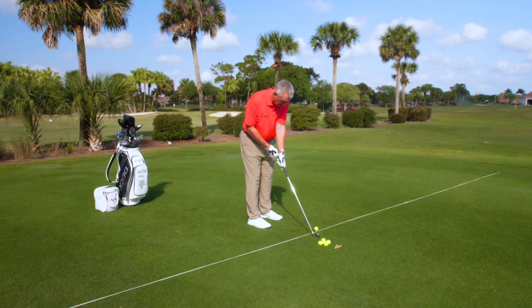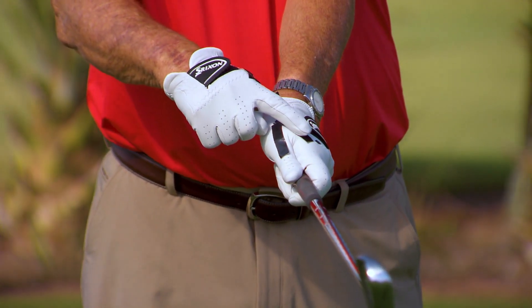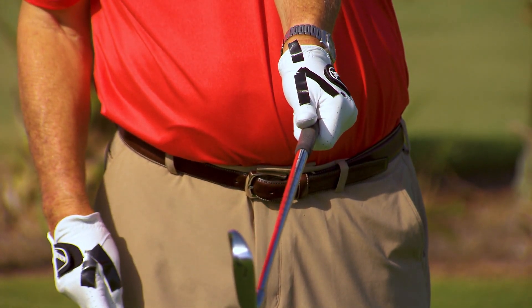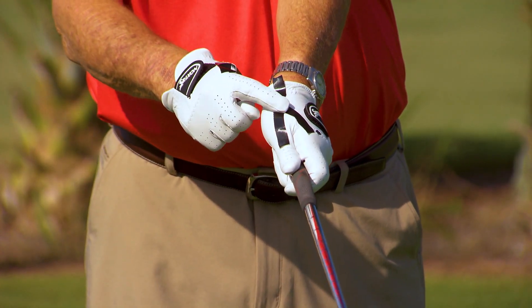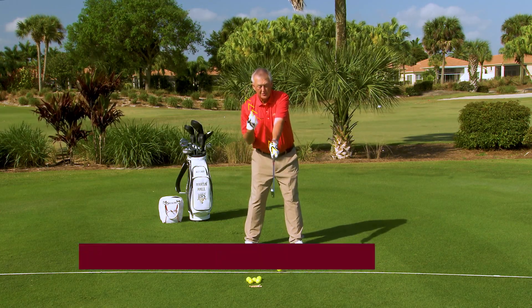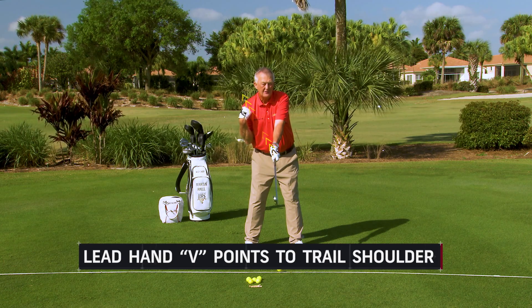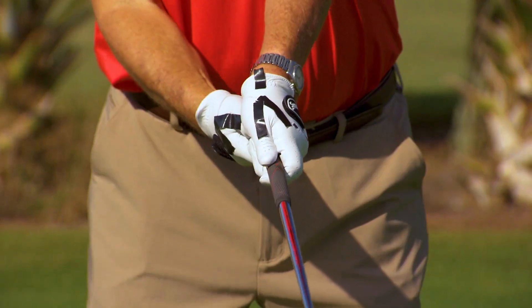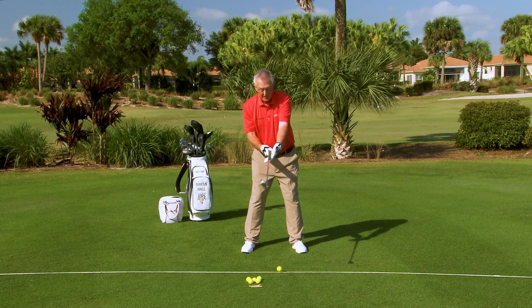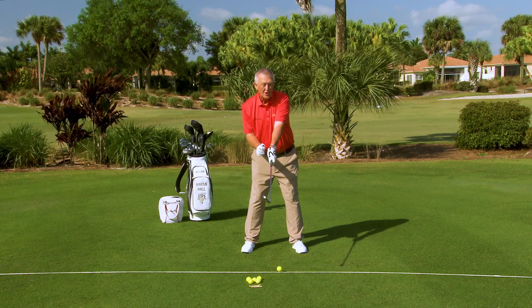When I close my fingers around the club, I get a V between the thumb and forefinger. I haven't got my thumb sticking way down the shaft — I've got a V between my thumb and forefinger. That V is going to point about at my trail shoulder. Somewhere towards my trail shoulder — chin to trail shoulder, but my preference for a newcomer is towards the trail shoulder. You want that V pointing to your trail shoulder. That's called a strong grip, and strong is long.